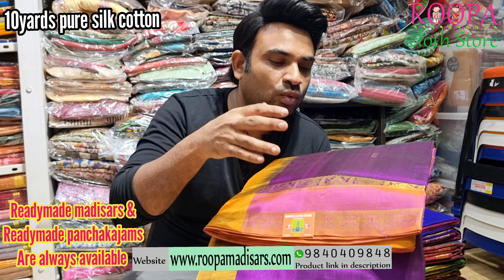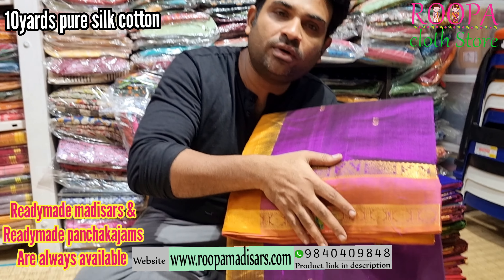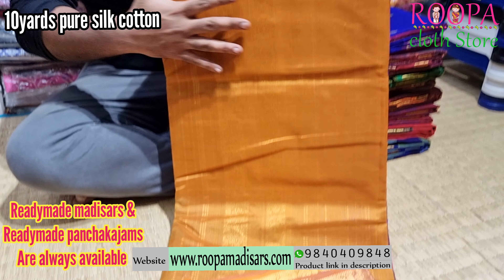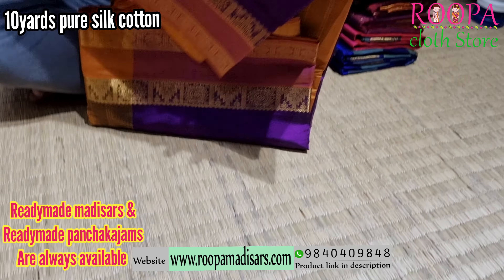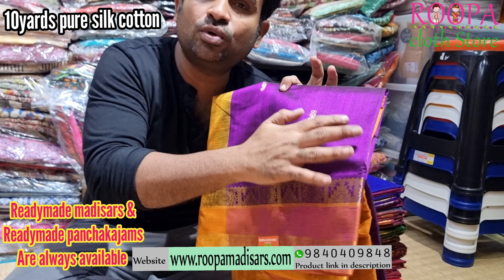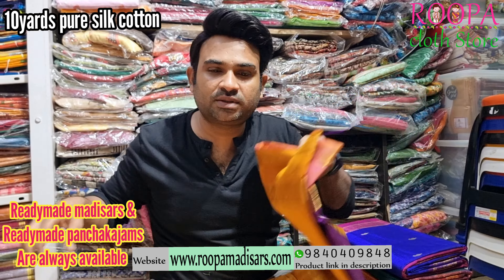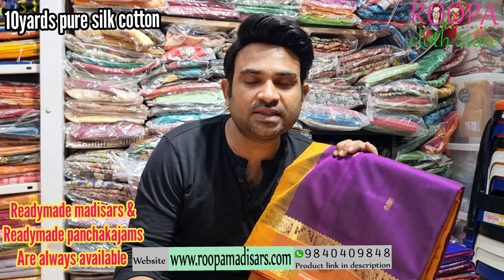The first saree is a purple color and you will have a retapet border. I will show you the pallu — this will be the pallu of the saree. You will have booties all over the body. All these are 10 yards without blouse. Pricing of the saree will be ₹6,150.